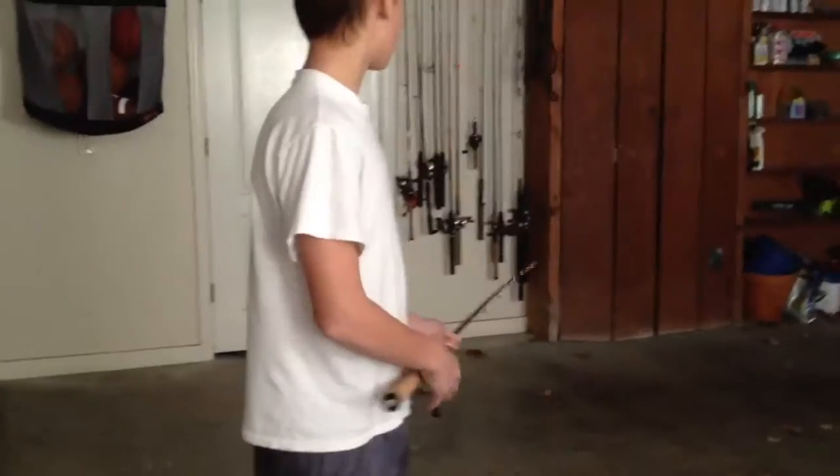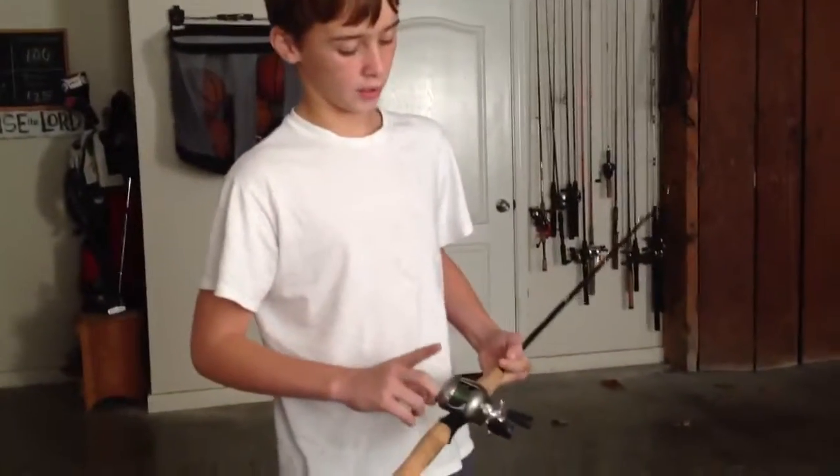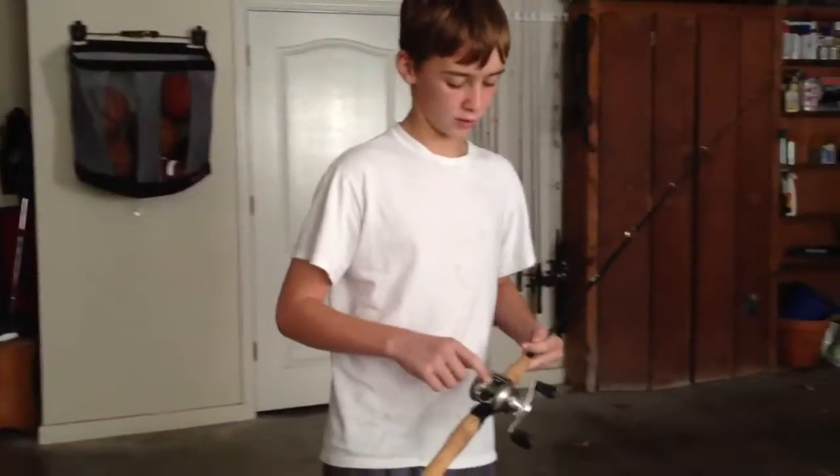I've got it right now. I've just got my Pro Qualifier on it. I'm messing with that at home with the All-Star, and I'm probably going to put a Kevin VanDam Signature Series reel on this with 30-pound braid. Probably.